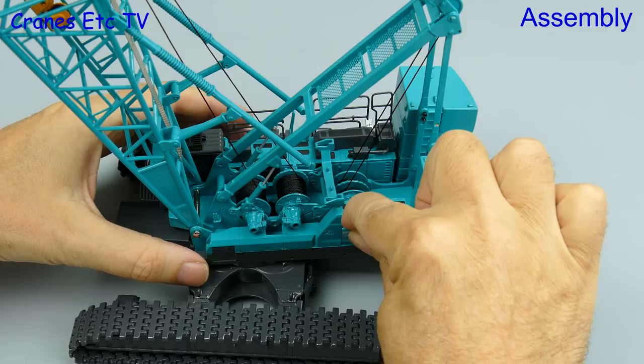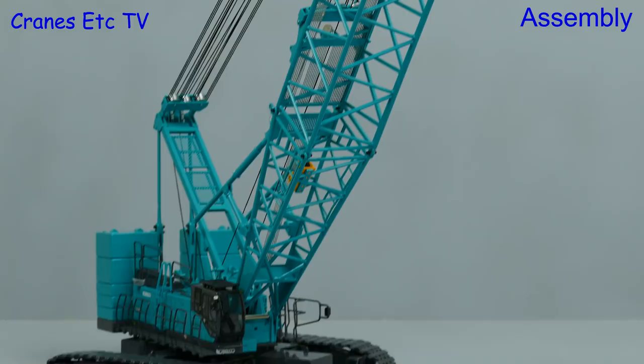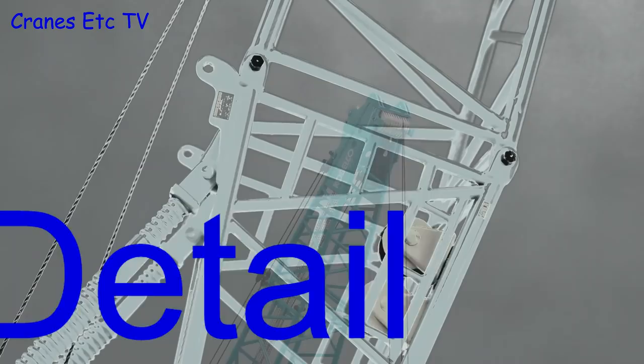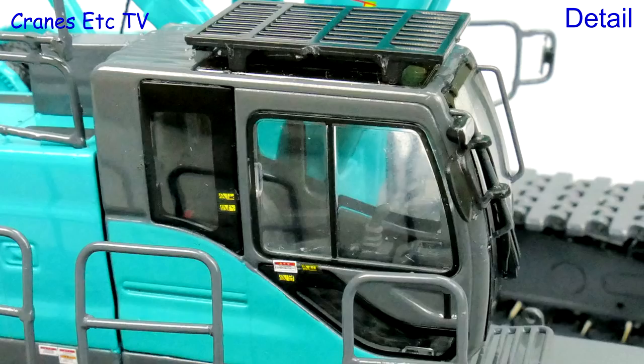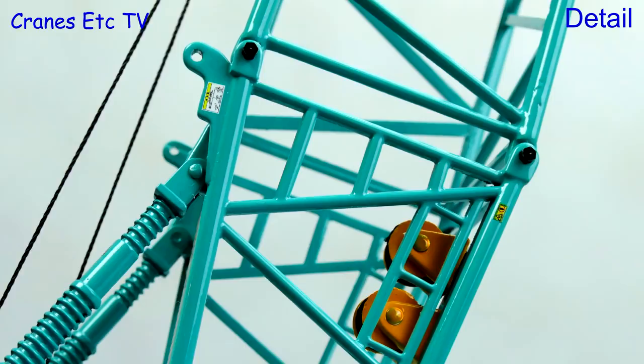There's a neat little cover which goes over the access point to the rear winch and there's another cover which goes over the front two winches. For the detail, we'll start with the crawler tracks — the metal pads are nicely formed and the track frames are fairly simple without working rollers. The cab is very detailed and there are some tiny graphics. All of the pulleys used on the model are metal, and there is a high standard of detailing on the lattice sections including tiny graphics. Most of the boom sections also include mesh walkways.